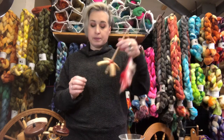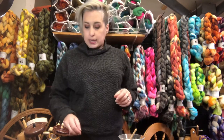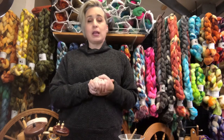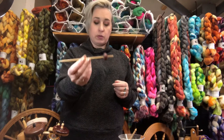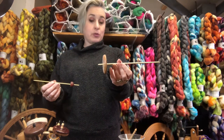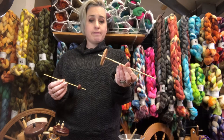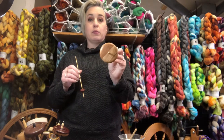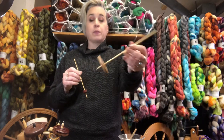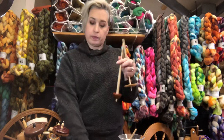And then we have the support spindles, and there's a whole bunch of different kinds. There's some that I don't even carry, some that I've carried in the past that I can no longer get, like some of the taklis and stuff. But basically they're often really tiny — but not always. Sometimes they're called cotton spindles. Some of them, like this one, can very easily be used as a drop spindle using a half hitch at the top. These are used as support spindles, including a Tibetan and a Russian.